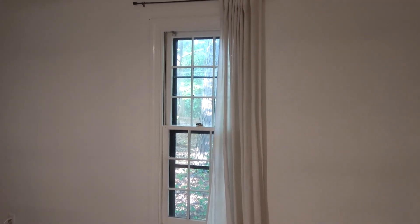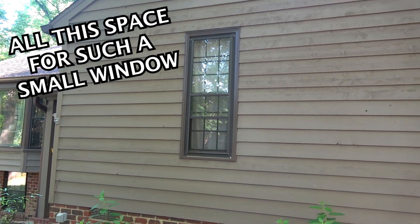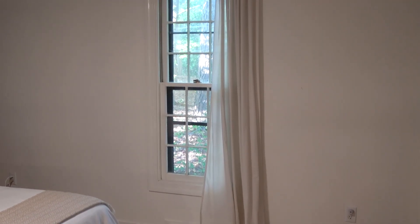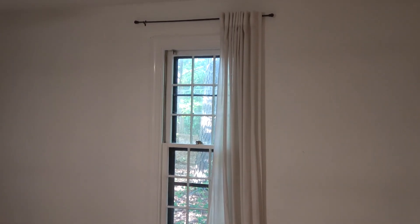The most exciting thing about this whole project is one of the windows in our bedroom — we are making it bigger. Much, much bigger. This week I need to sit down and find a company to open up this wall and frame it out for the new window. I really don't know what is going to be in this video, but you guys know the drill — let's get into it.